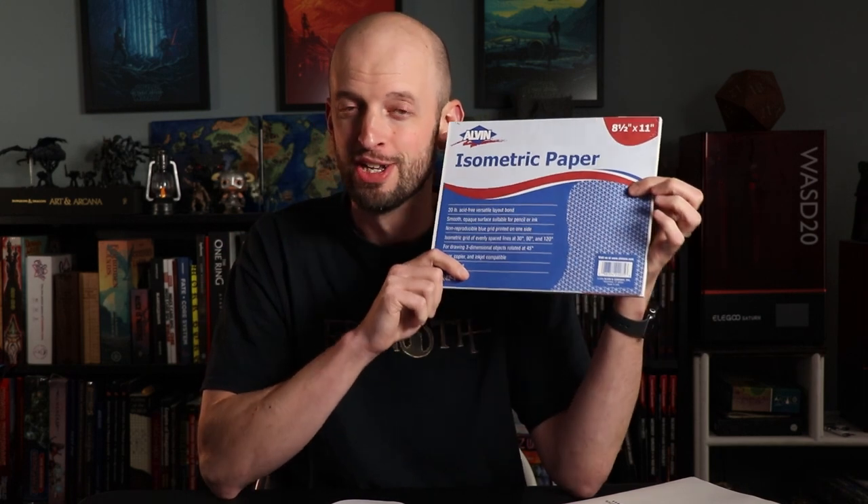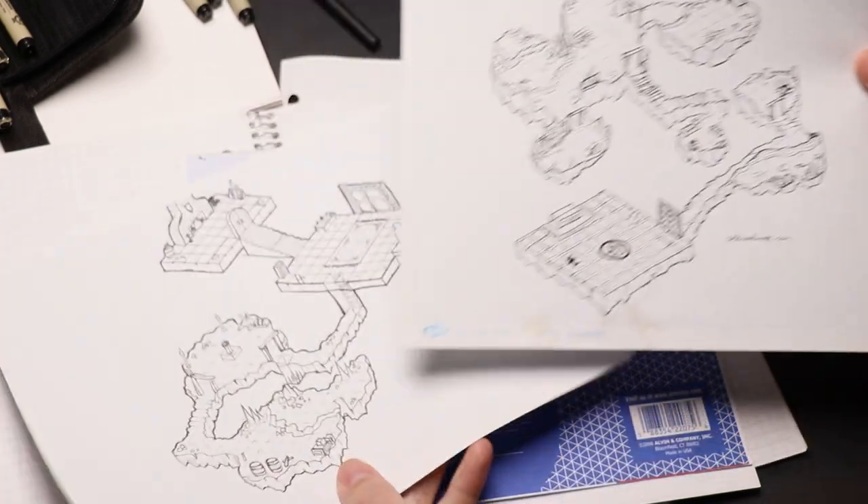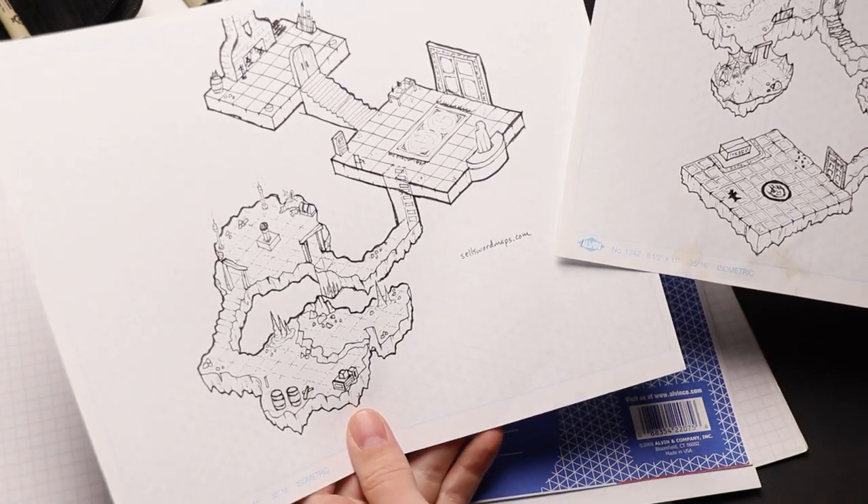Check into getting some isometric graph paper — drawing isometric maps is really, really fun, and these are pretty inexpensive. For either type of graph paper, I do recommend getting the blue line stuff so that if you want to, when you scan it, you can quickly remove all the blue lines, just as with the non-photo blue pencil.